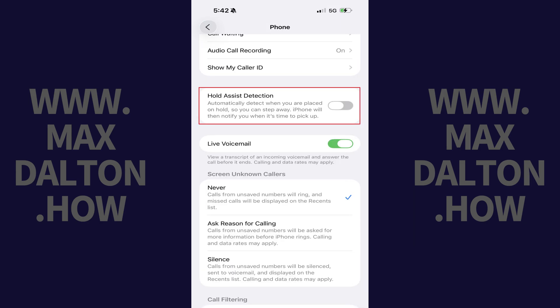Step 3: Scroll down this screen and then tap to toggle on Hold Assist Detection.